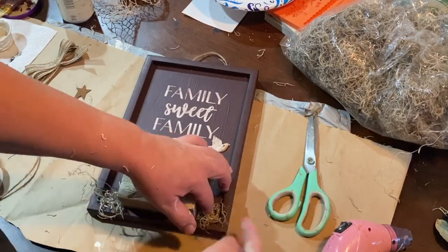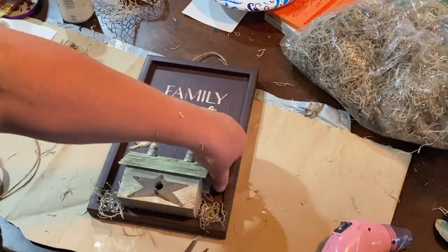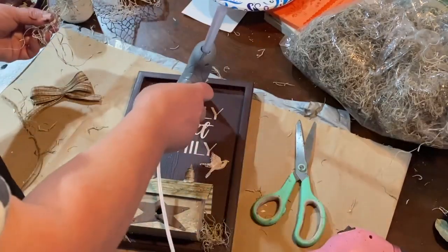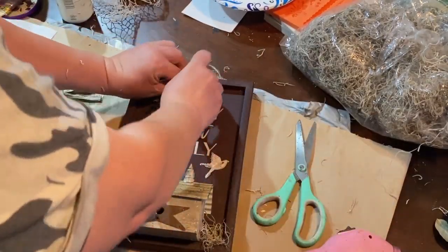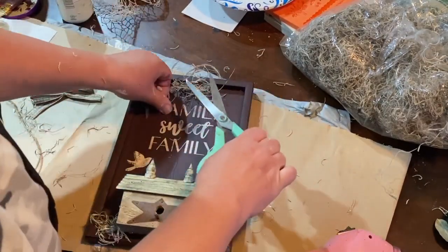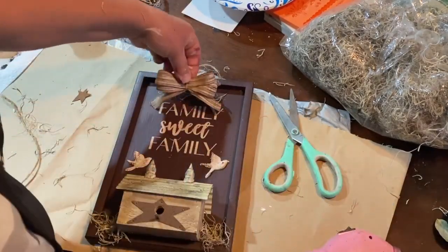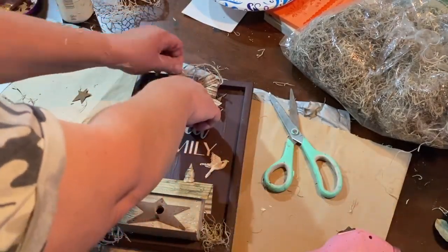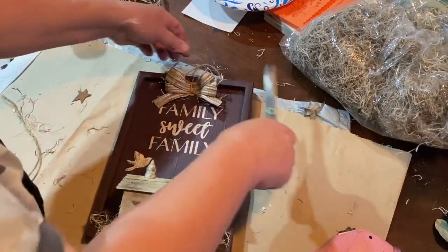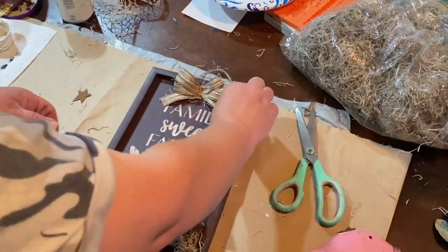And then a little bit of Spanish moss on either side of my little birdhouse – I think that looks so cute. Then I put a little bit up top just to put underneath my little shoestring bow that I made. I just made a few extra loops on it. I had already done this a while ago and just grabbed it out of my stash, or I would have showed you how I did it. It's just a couple extra loops. I feel like I'm really terrible at making bows, so I'm working on it.